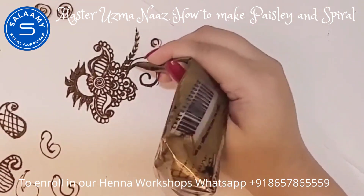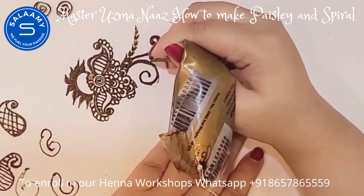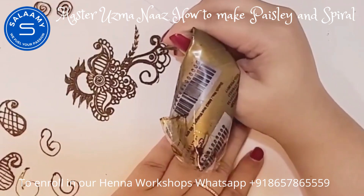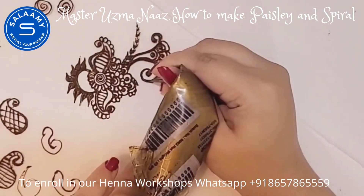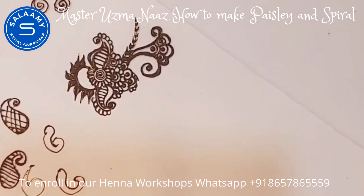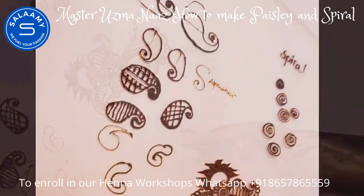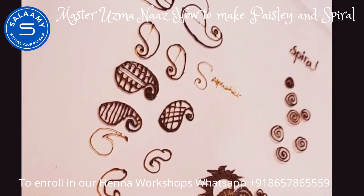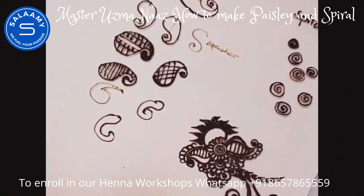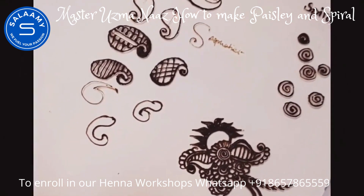The motif is almost complete — I just wanted to show you how you can join a spiral, pais lay, humps, and lines together. I hope you enjoyed today's class and I hope you practice and show it to me.